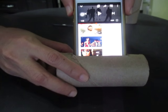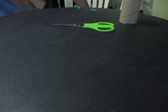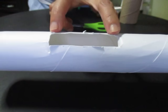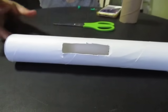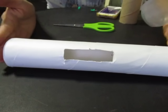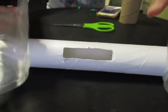We can make a much better speaker or amplifier by using a bigger kitchen towel roll. I've cut a hole in the kitchen towel roll and then we're going to add additional speakers at the ends or at the sides to serve as a speaker or amplifier.